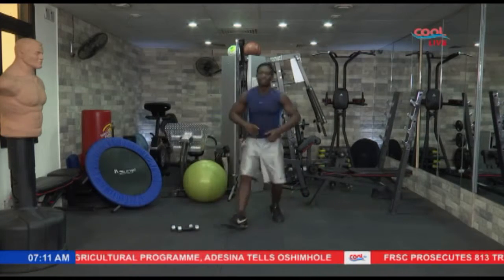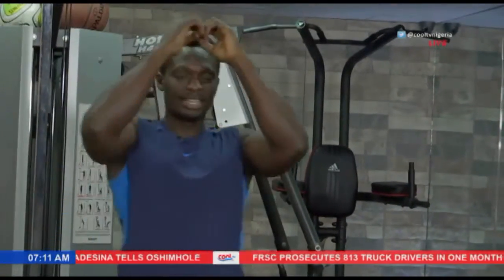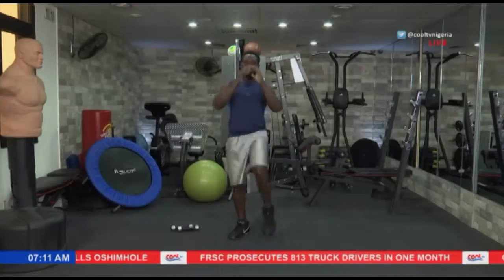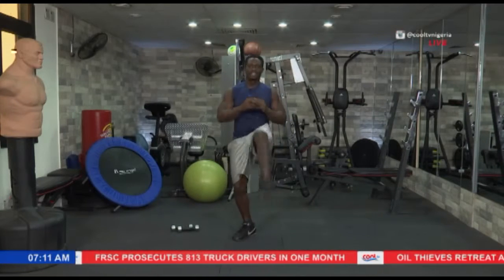Now the last exercise — just kick forward basically. A nice and easy kick. And that's it. Toss it up. Keep the hands moving to the side. Let's try and kick the legs up. Let's go.